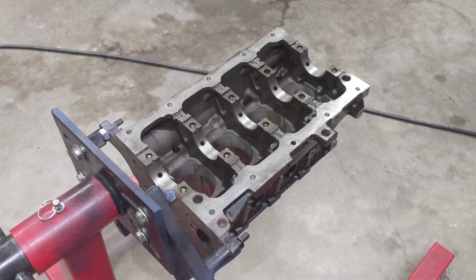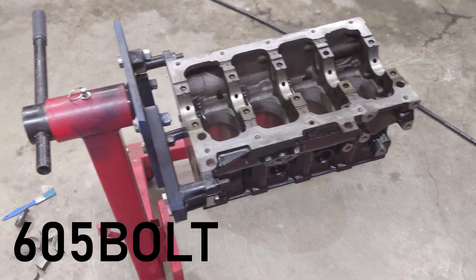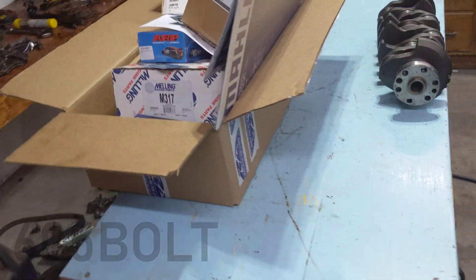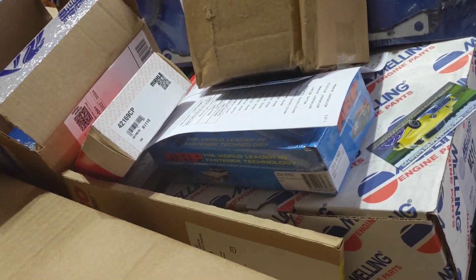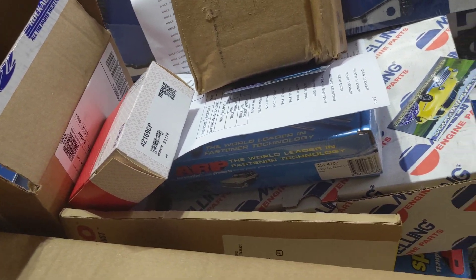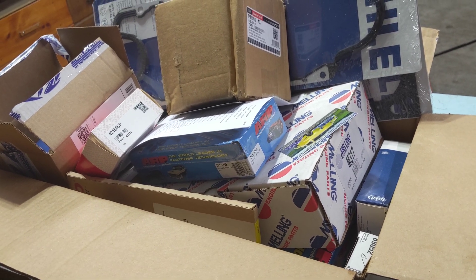Alright, so it's another night here on the SVT Focus engine rebuild. I spent many weeks waiting for all these parts to come in and I have a big old pile of them here. Not gonna go through each one individually, but the point is there's a lot of good stuff here and I'm excited to get into it.